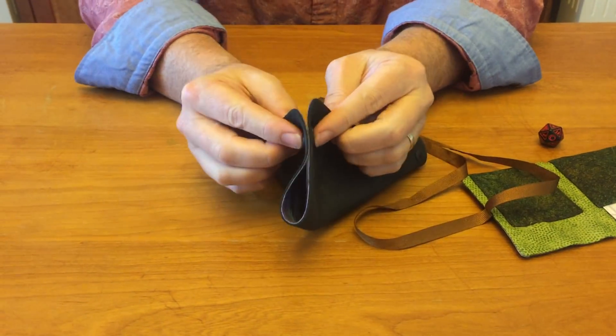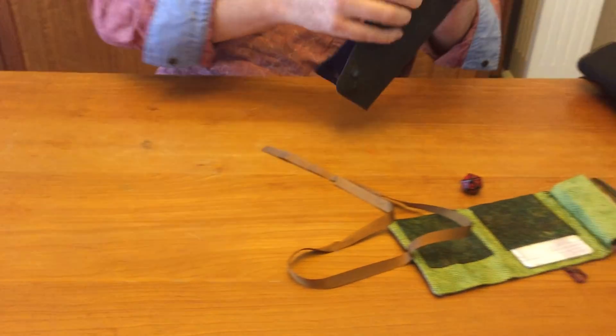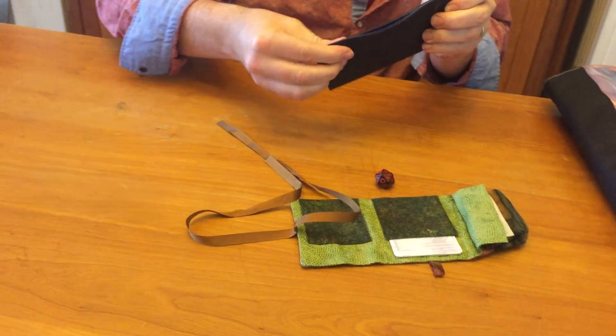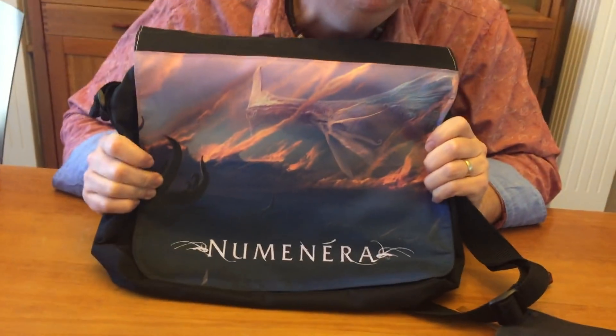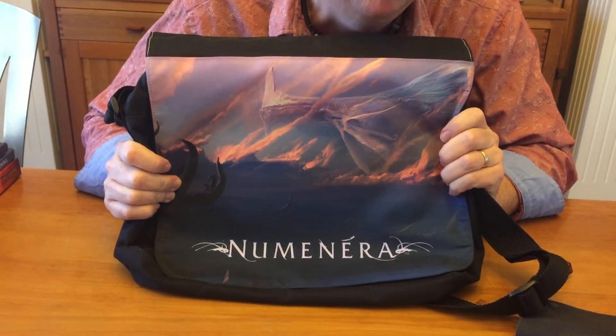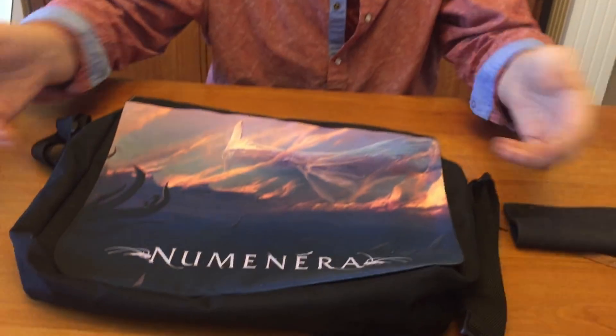It will have beautiful exclusive art. Now, how are you going to carry all this stuff around? This is the best part. We're going to put these things in this Numenera bag. This thing is beautiful. This exact bag that I'm holding in my hands, I have been using for about two months as my primary book bag, gaming bag, my laptop bag. This has been everywhere — it went to Pax Unplugged with me, on airplanes, everywhere. And you can see it's still in beautiful shape.